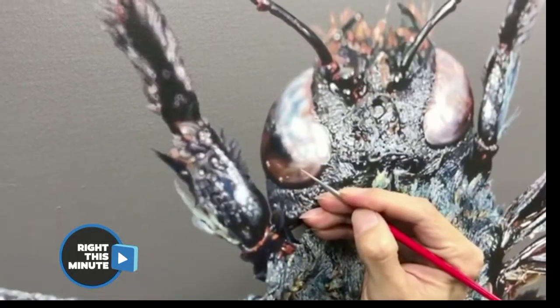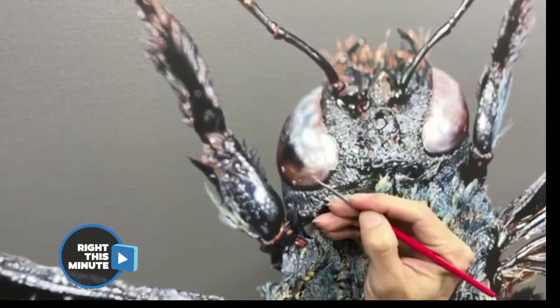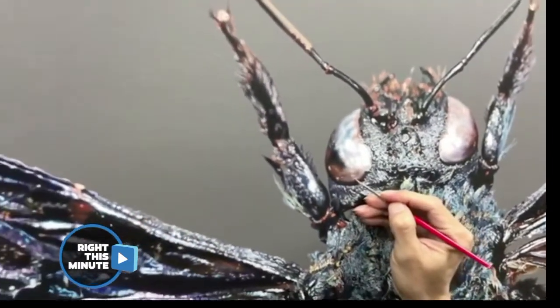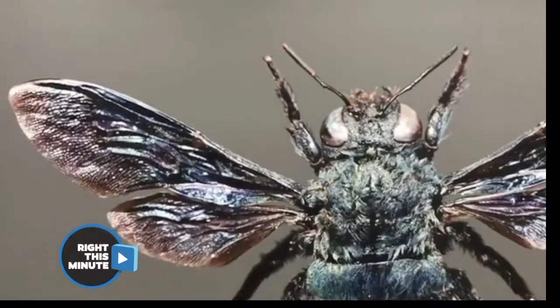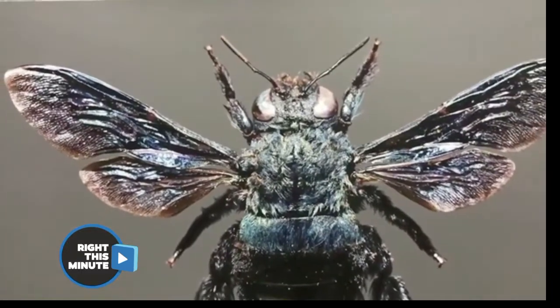What about this one? Would you believe this is a painting? In this case he is doing a fly. Do you know how long it takes him? Look at the size of the brush he's using — it's almost like he's painting pixel by pixel. At best three months, but it can take him up to ten months to do one of these pieces.